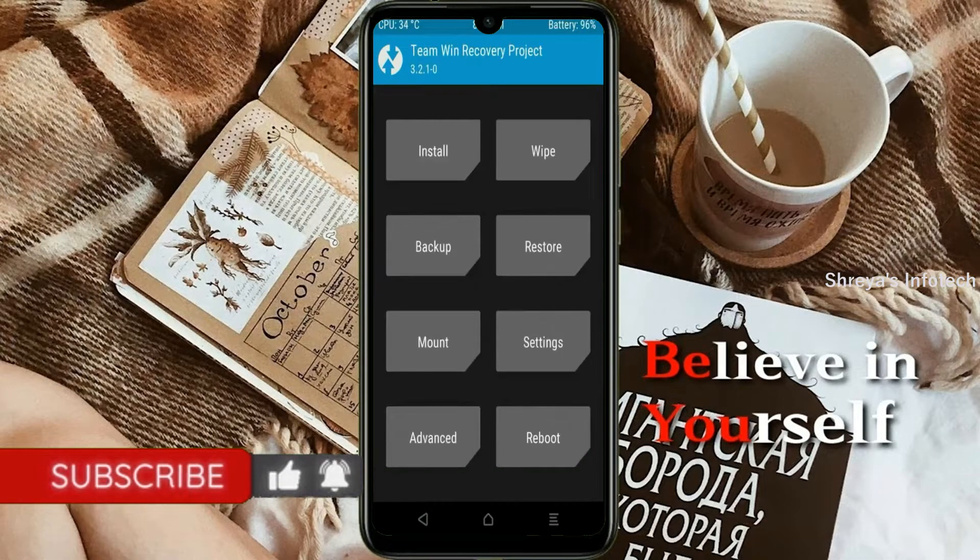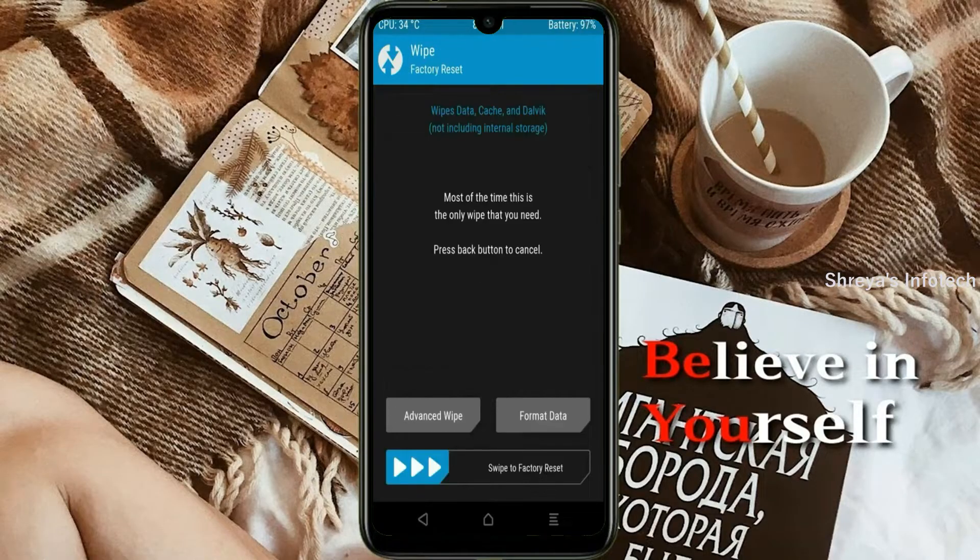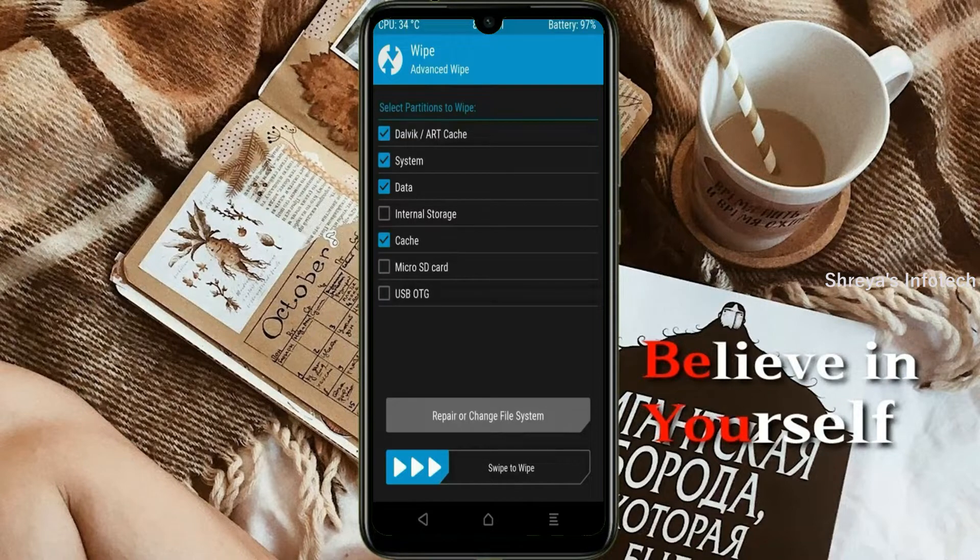Press on back. By wiping this temporary data, it will allow a clean install of the custom ROM. Select wipe, then select advanced wipe. Select Dalvik cache data. Swipe right to confirm.